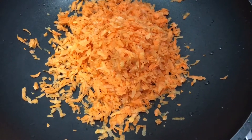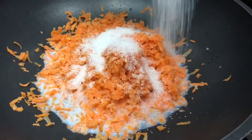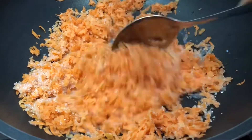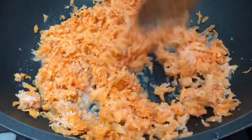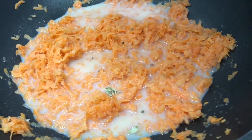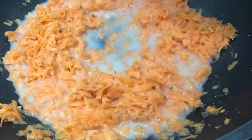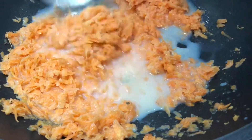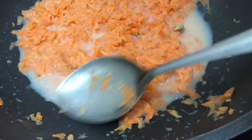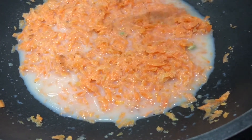I am going to add a cup of salt — or you can use a teaspoon of salt. Pour it in on a low flame.